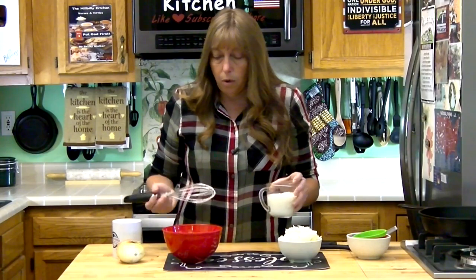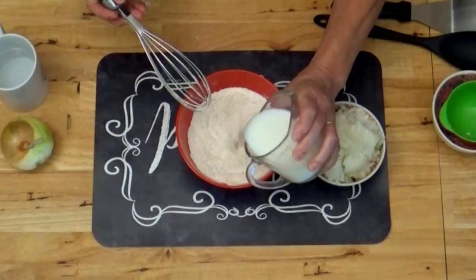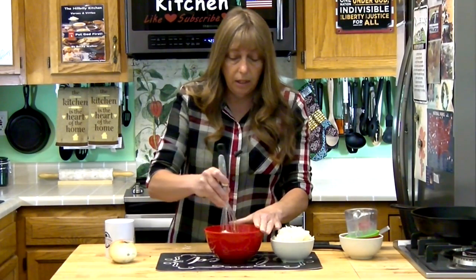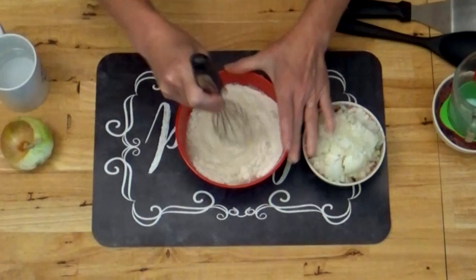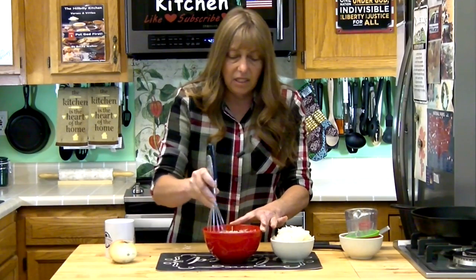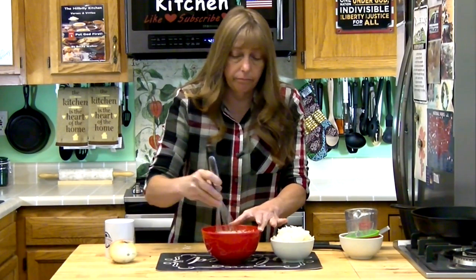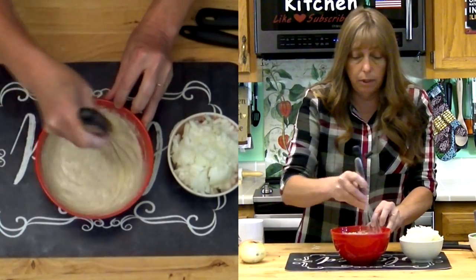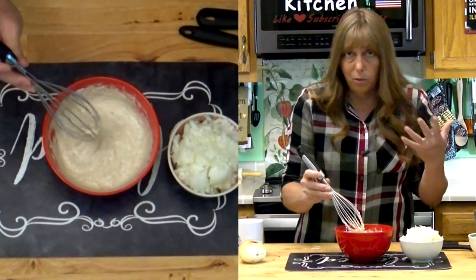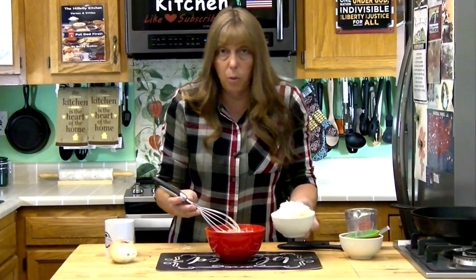Once you get your dry ingredients just whisked a little bit, go ahead and add your milk in there and give that a little stir. This is going to make kind of like a pancake batter. This does not have any eggs in it — I suppose you could add an egg if you wanted to, but you don't really have to. This is one of those simple quick recipes to give you a side dish with a summer meal; it'll go with anything.